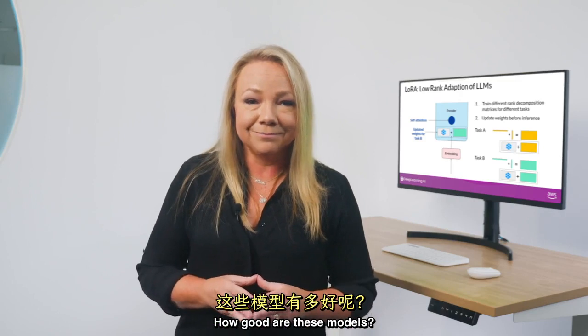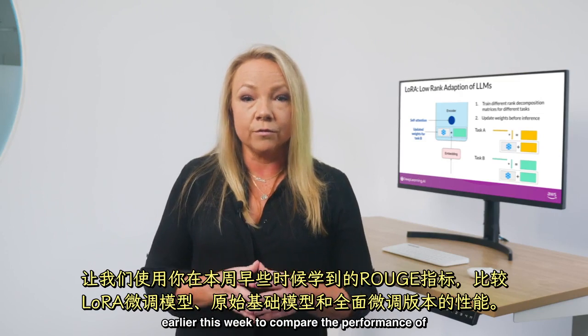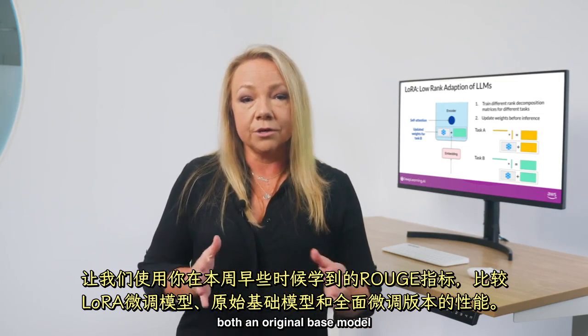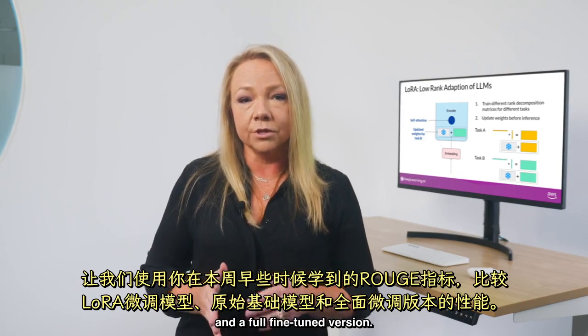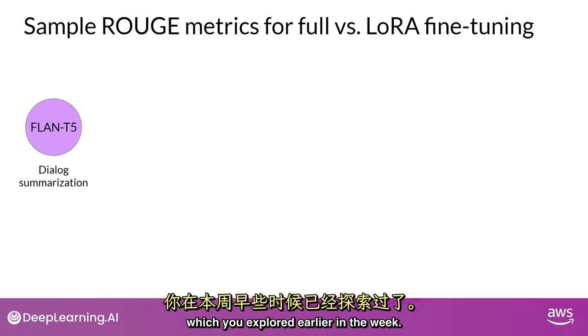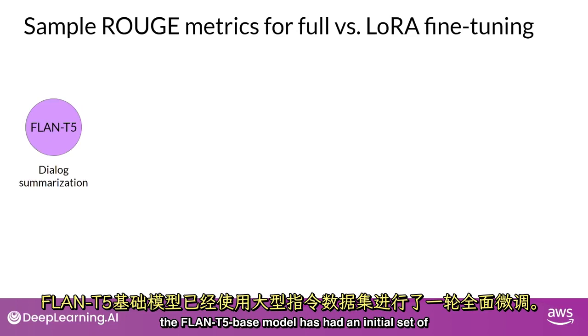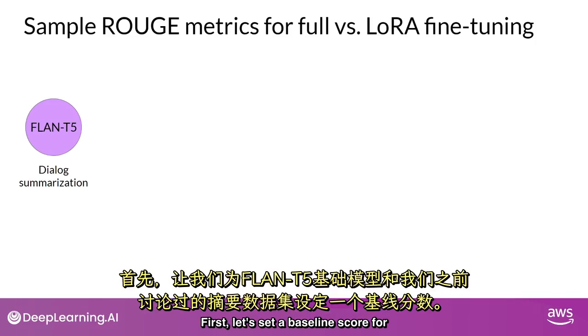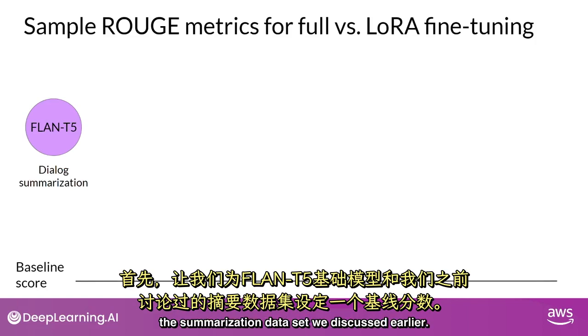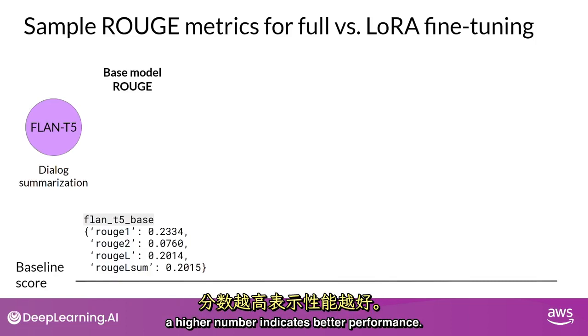So how good are these models? Let's use the Rouge metric to compare the performance of a LoRA fine-tuned model to both an original base model and a full fine-tuned version. We'll focus on fine-tuning Flan-T5 for dialogue summarization. The Flan-T5 base model has had an initial set of full fine-tuning carried out using a large instruction dataset. Here are the Rouge scores for the base model, where a higher number indicates better performance.